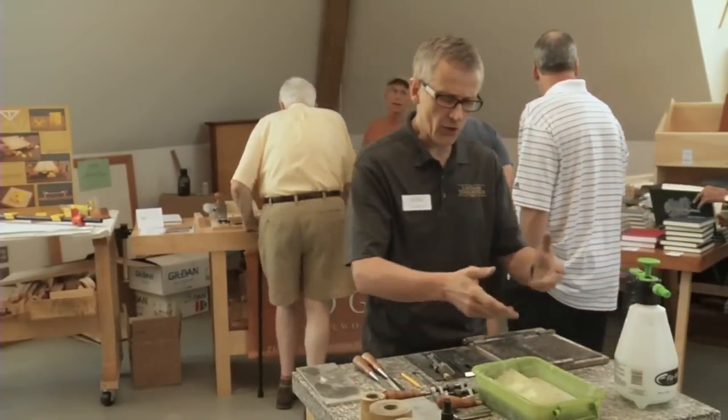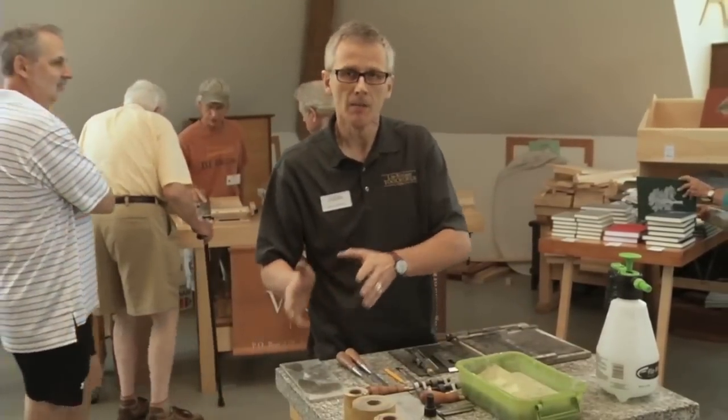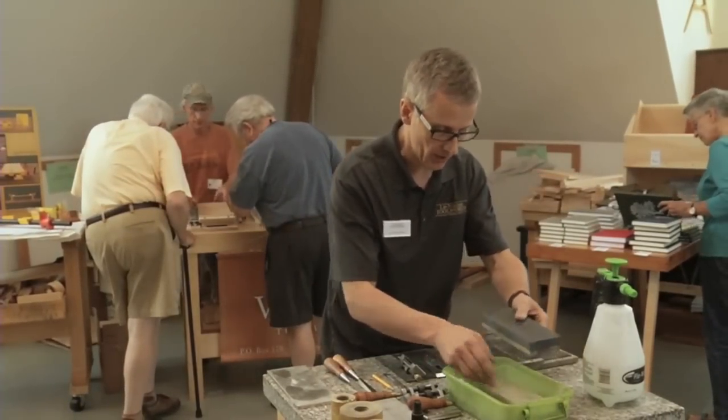It's also a good idea to keep your stones flat. You don't have to flatten every time you sharpen, but keep them flat — otherwise over time they tend to dish due to the pressure of the blade on the stone.